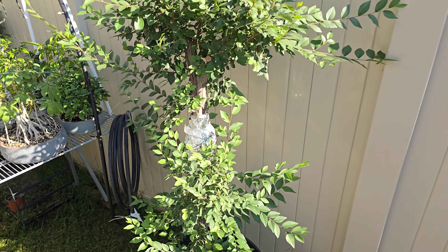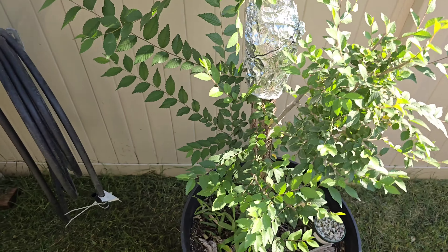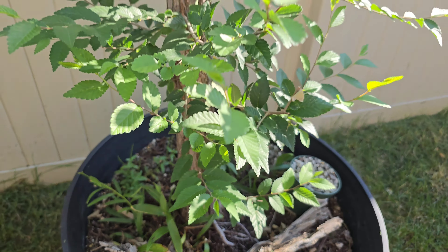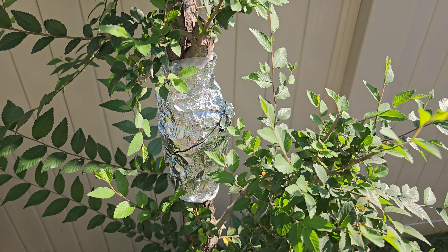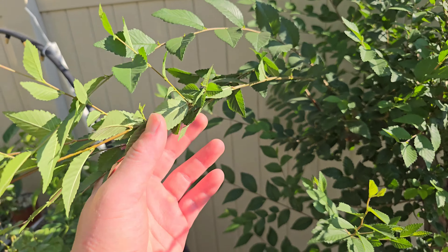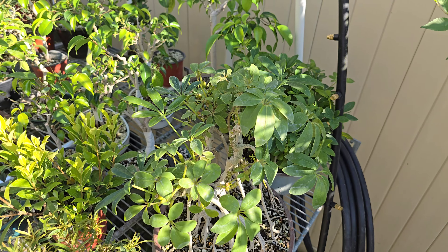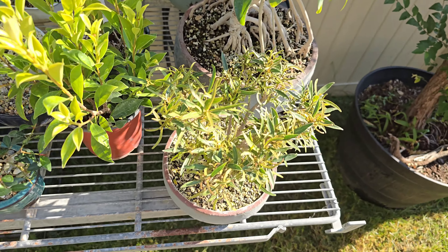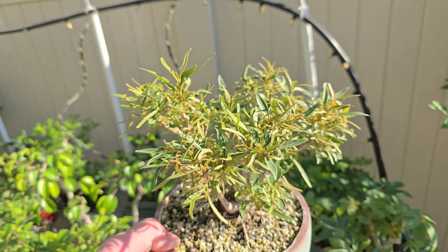This is my big Siberian Elm. I bought this off Marketplace last year. I did an air layer to it and it's still brewing I guess. I've chopped it back a few times but haven't really done any styling to it yet. On this bench I keep mostly tropicals like ficus, sheffleras, and whatnot.